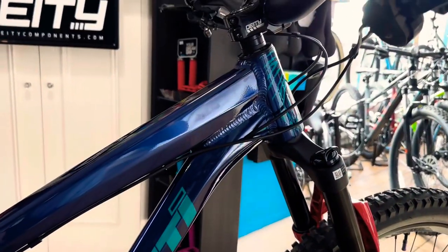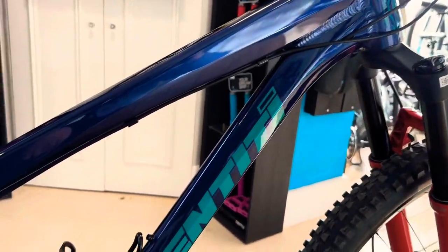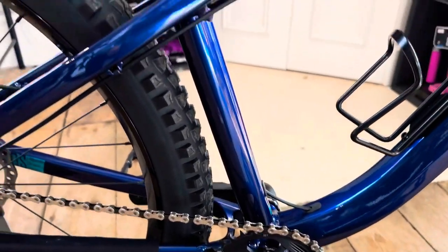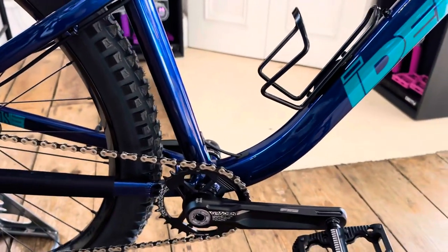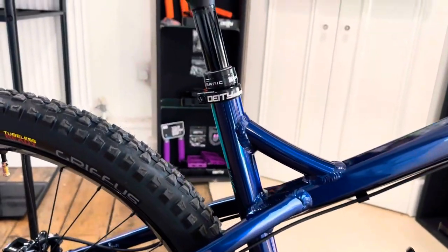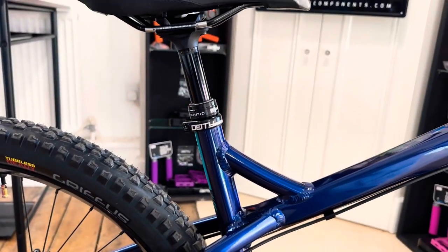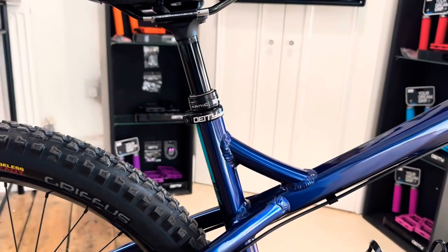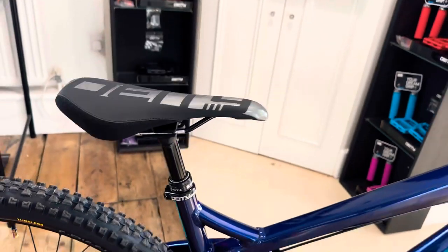The dropper post is internally routed — it goes in to the top of the down tube, follows all the way down, pops out here and then goes into the seat tube, which is quite nice. We've got an X-Fusion Manic dropper seat post — good dropper for a good price. I think they range for about £150. 150mm travel.